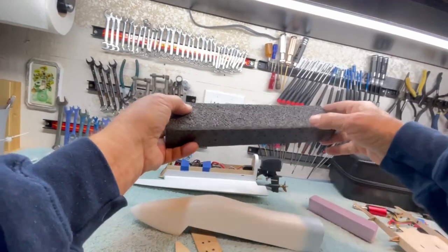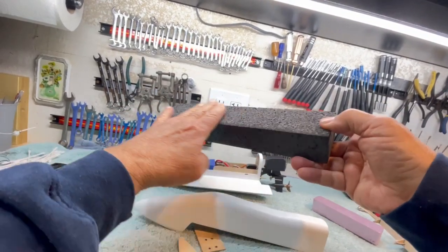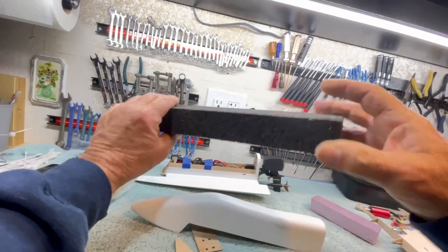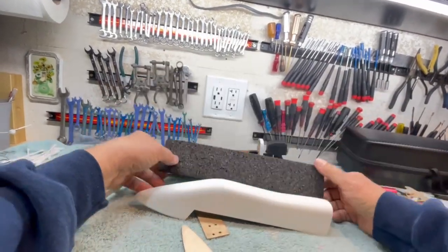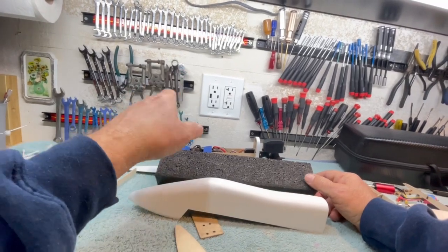The EPS cuts with a hot wire real good. I've cut it with a bandsaw and it cuts real nice with a bandsaw as well. But sanding it just doesn't work that good.